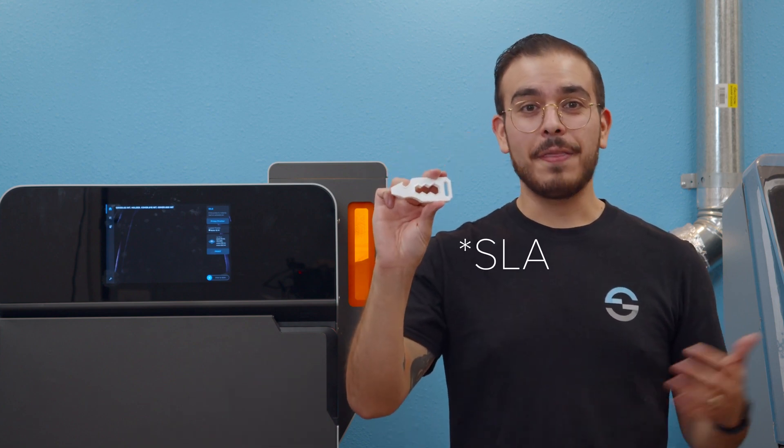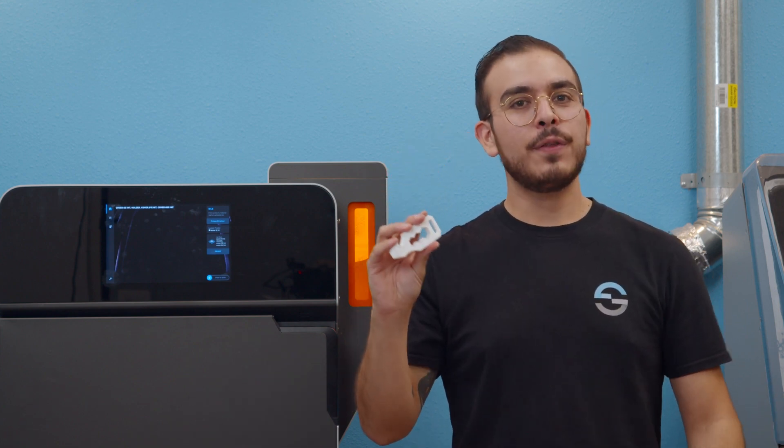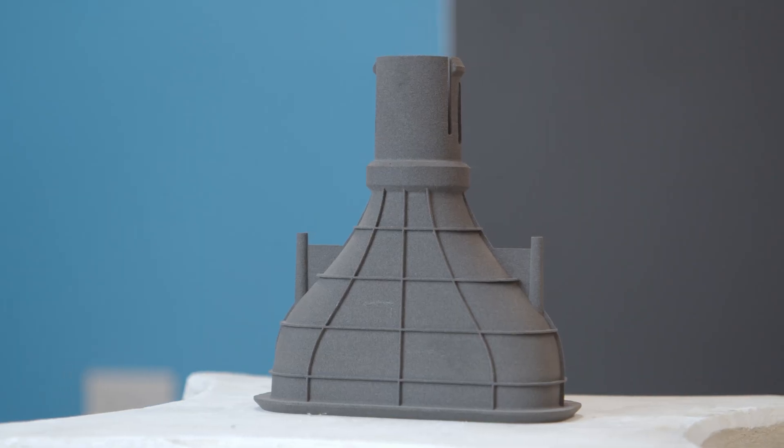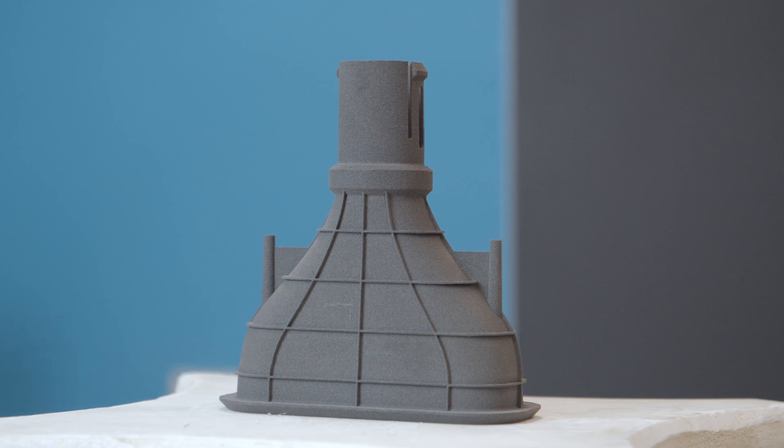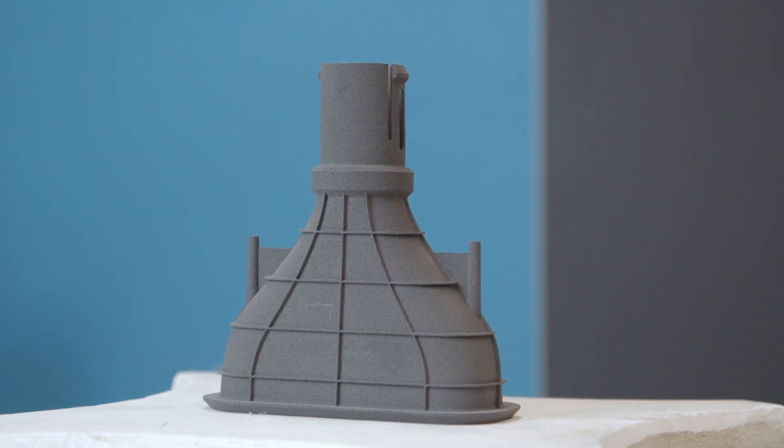With that increased stiffness does come increased brittleness. If you use Rigid 4000 or Rigid 10K on the SLA side, a lot of those same rules are going to apply here. So if you're looking to produce jigs and fixtures that need to withstand a sustained load or increased temperatures, then Nylon 12 glass filled is the material for you.